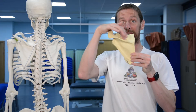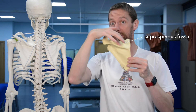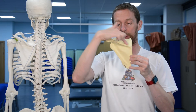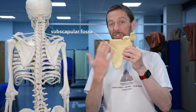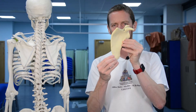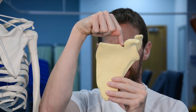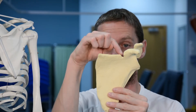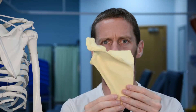Relative to the spine of the scapula we can describe flat spaces called fossae. The fossa above the spine is the supraspinous fossa, and the one below is the infraspinous fossa. Turning the scapula around to look at the anterior surface — the subscapular surface — gives us the subscapular fossa, which is curved. There is also a suprascapular notch between the acromion and the coracoid process.